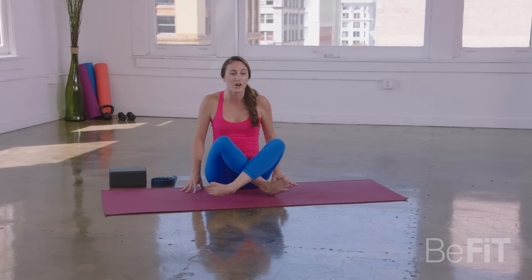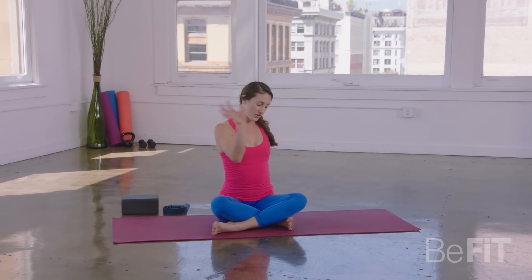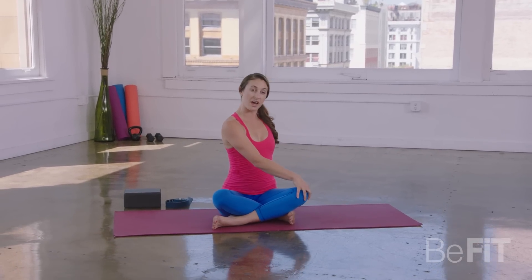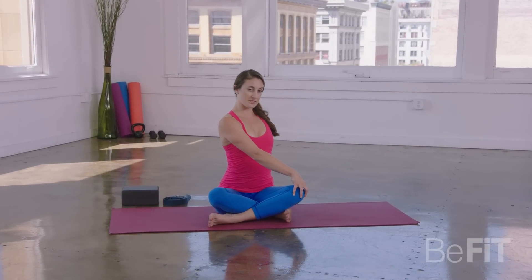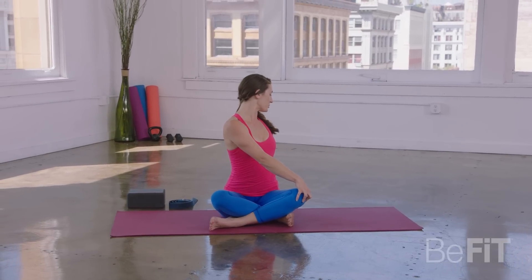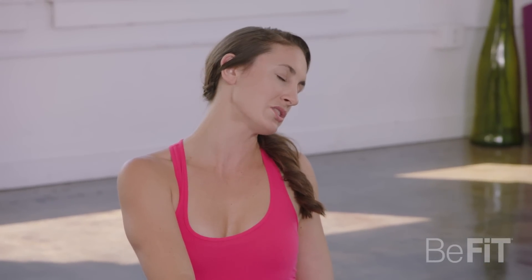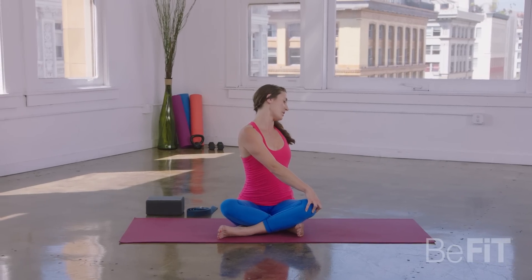Good, and then just change the crossing of your legs. Take your right hand back behind you and your left hand to the top of that right knee. Inhale, side body lengthens. Exhale as you twist, gazing over your shoulder. Take a deep breath in, and then as you exhale, you can just allow that right ear to hang in its own weight, so you stretch all along the left side body.